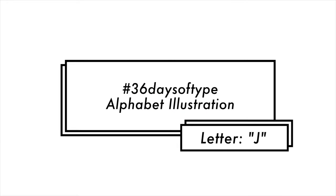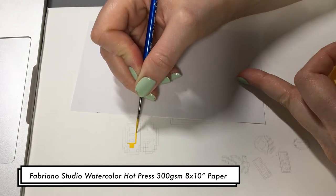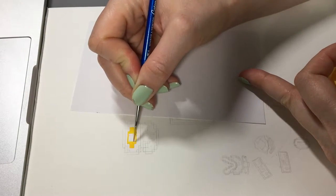Hi guys, welcome back to Retrospect. Today's video is from the 36 Days of Type hashtag that was created by the 36 Days of Type account on Instagram. I'm going to be showing you how I painted the letter J.